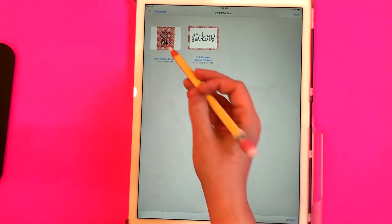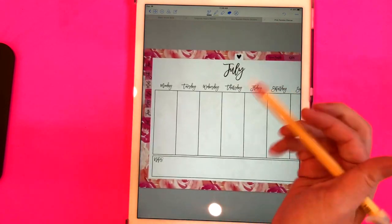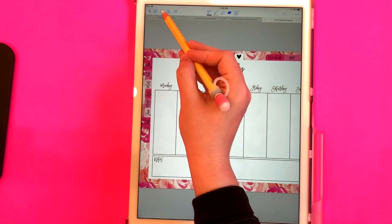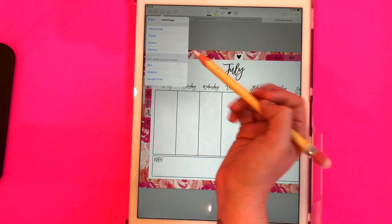Now I'm going to go back into GoodNotes. I would recommend saving it to your sticker book but I've just pulled up my planner to show you how to import it and crop it. I'm going to select the plus sign and select image.